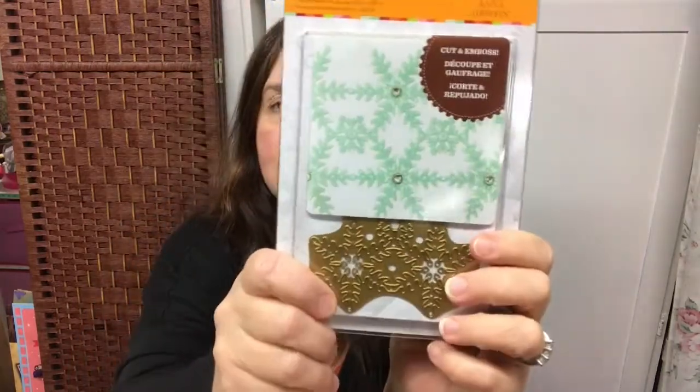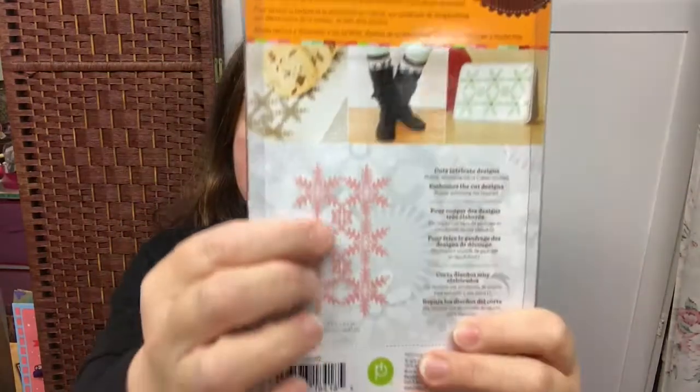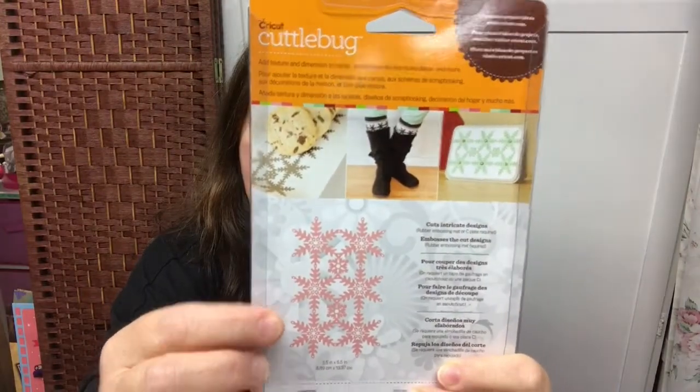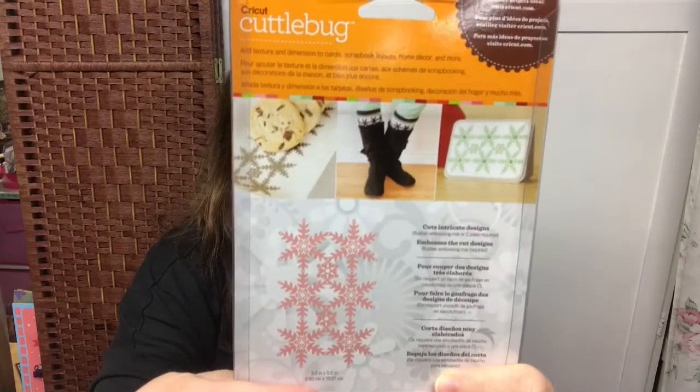I'm going to show you this lovely die — I'm so looking forward to using this in my Cuttlebug. It is to make this lacy snowflake pattern. I think it's so pretty. I'm going to try to cut some thin felt with this too and see how that turns out.